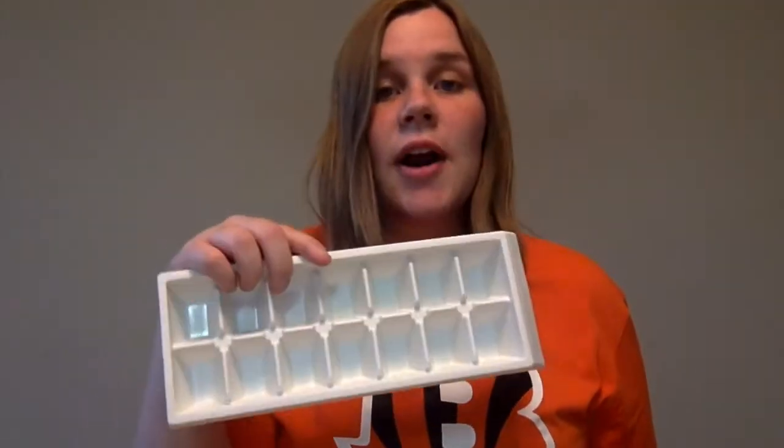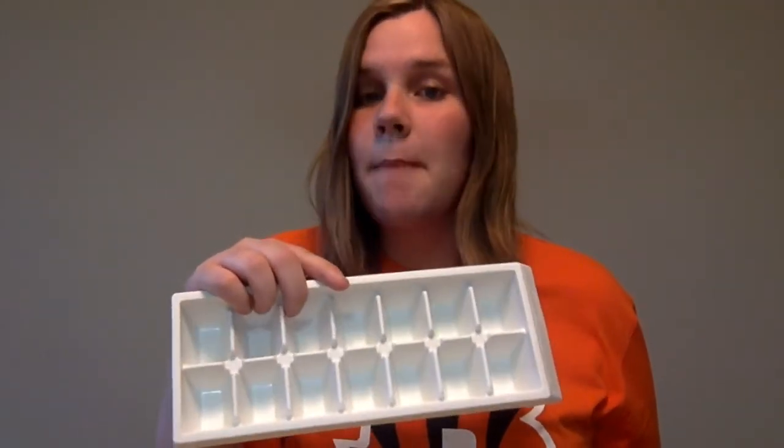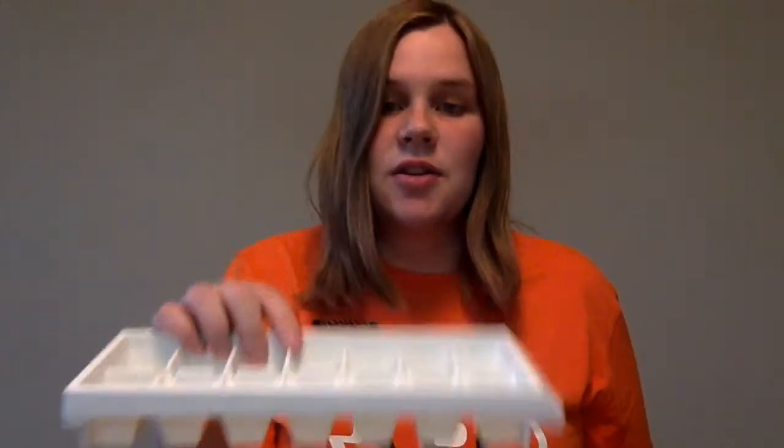Today we're making sizzling ice cubes. For the first step you need some water, some baking soda, an ice cube tray — or you could also use a muffin tin, but I'm gonna use an ice cube tray because that's what we have. And then a little bit of food coloring if you want, but you don't need to have food coloring, that's fine.